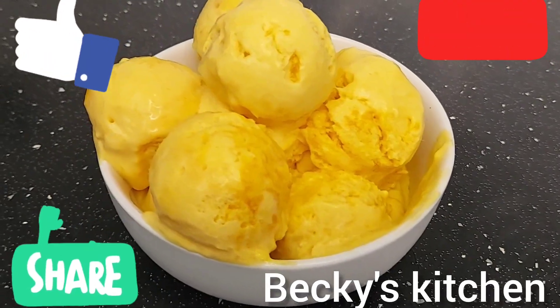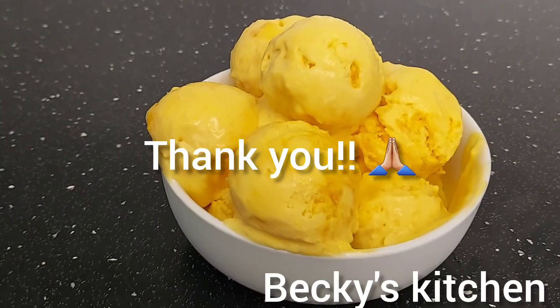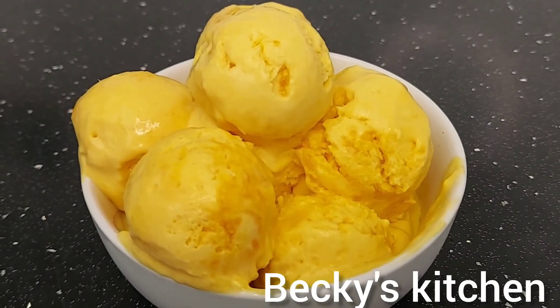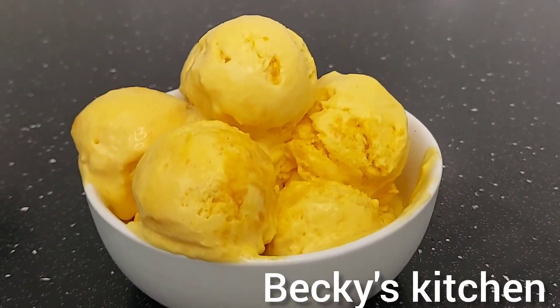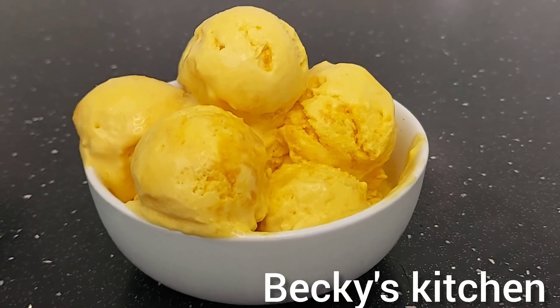Hello guys, welcome to Becky's Kitchen. Today I'm going to share with you the recipe for mango ice cream. Mango is one of my favorite fruits and making mango ice cream is one of my favorite things. I don't buy mango ice cream ever since I learned how to do it. Let me quickly show you how to make mango ice cream at home.